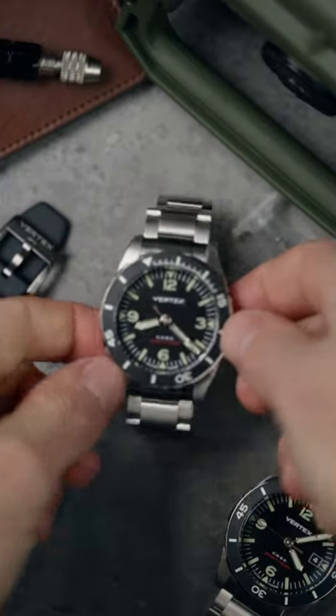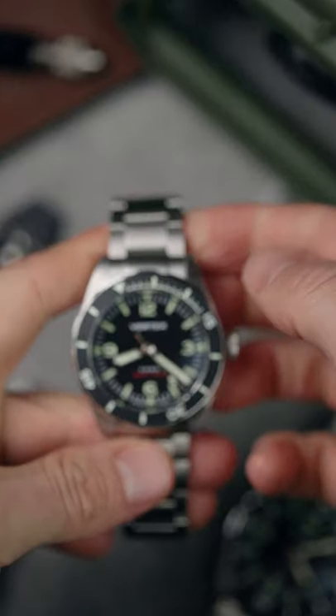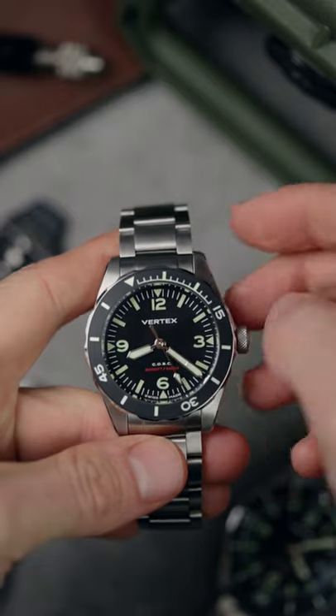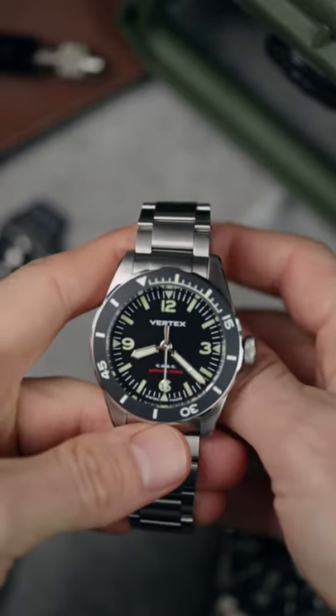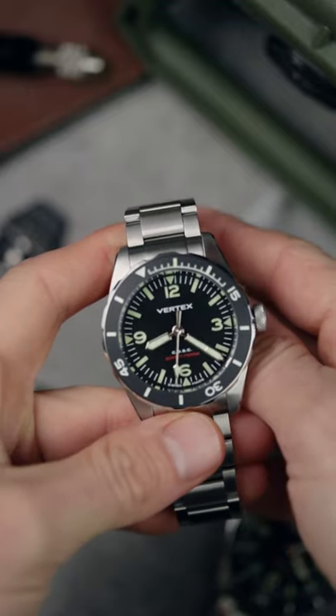Hello, it's Tom from Oracle Time and today I'm here with the latest addition to Vertex's catalogue, the M60 Aqualine. It's the British brand's first ever purpose-built diver and is compliant with ISO 6425 standards.